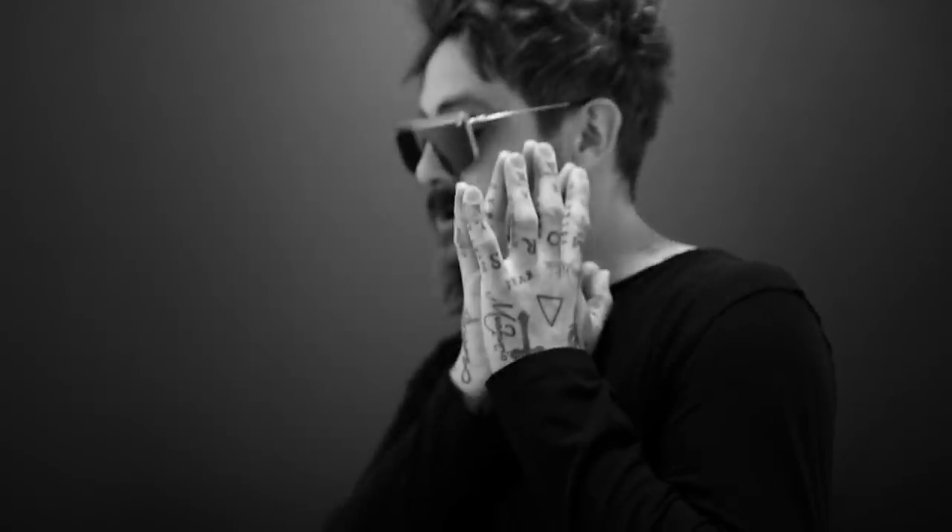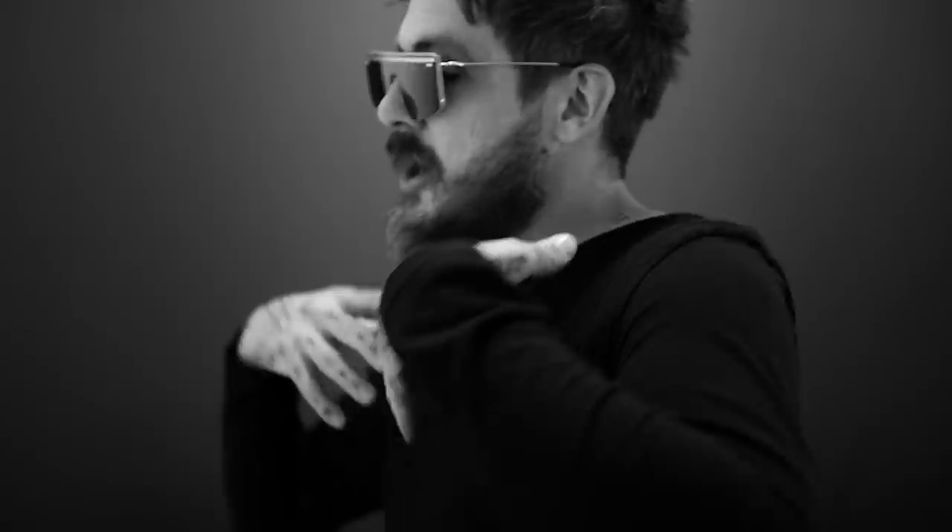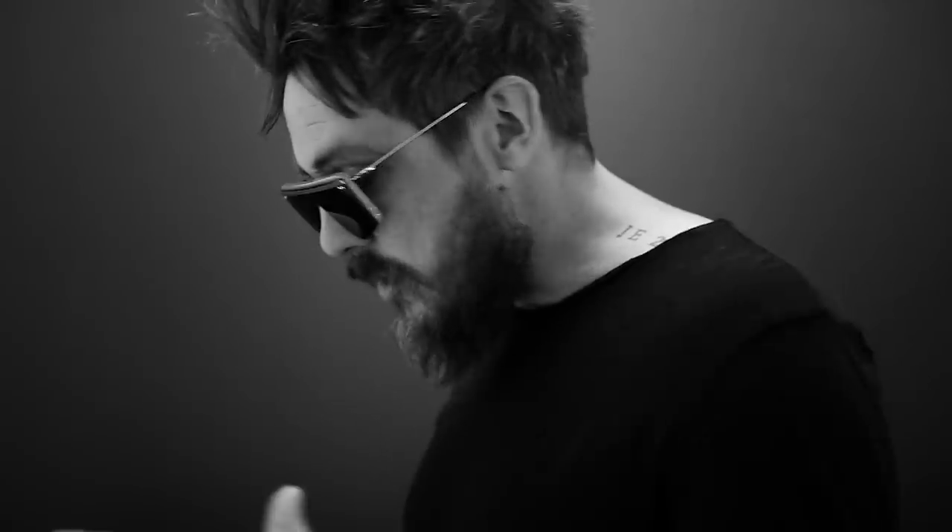Hi, I'm Daniel Madison. Thanks for being here. Thank you so much for choosing to spend your time with me. You could be doing better things, although I don't think so, not today. This is an exciting video.